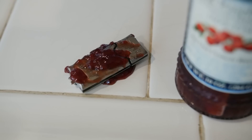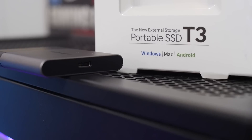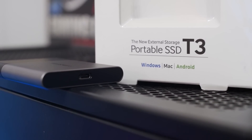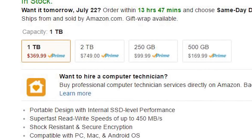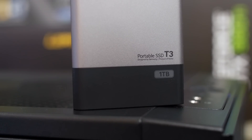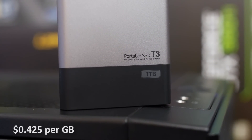My other drives have been extra jelly. Like its critically acclaimed predecessor, the T1, this revamped pocket SSD works with Windows, Mac, and Android devices, and comes in variants of 250GB, 500GB, 1TB, and 2TB capacities. At $370 USD, the 1TB model currently goes for $0.425 a gig.